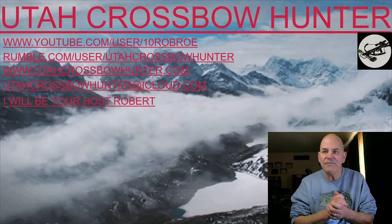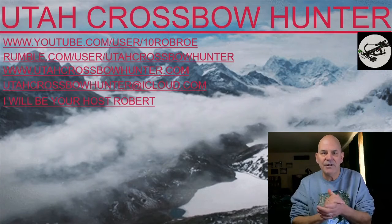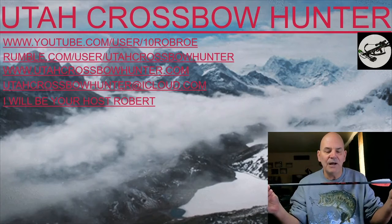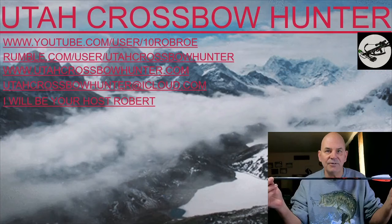Hi, and welcome to another episode of Utah Crossbow Hunter, where today I'm going to be talking about my new Hyper Arrows from Killer Instinct.